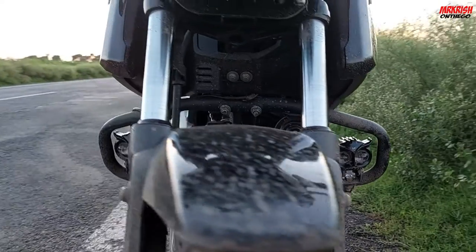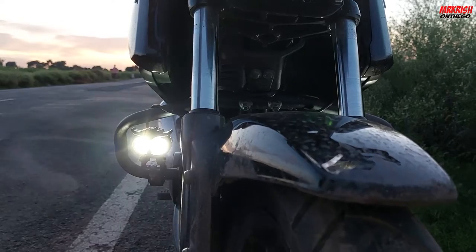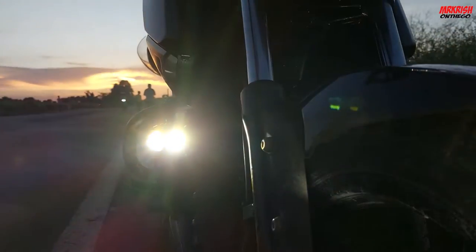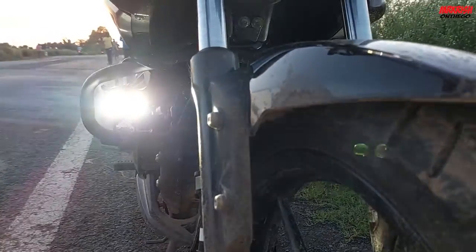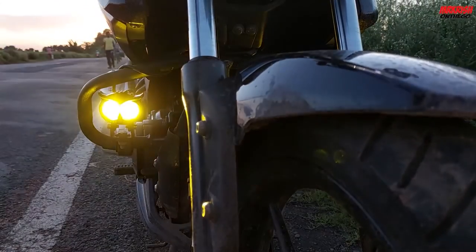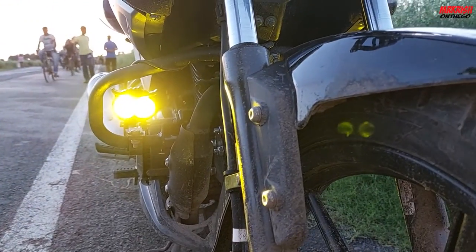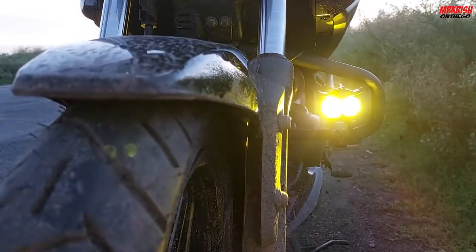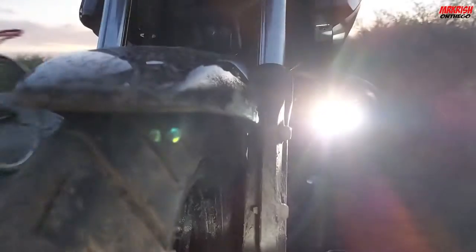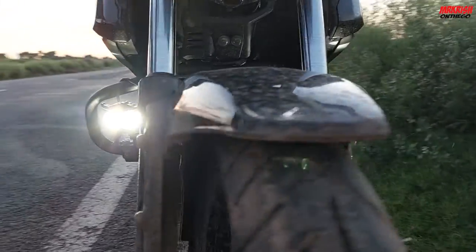This is the leg guard installed. I have to remove the light from the top. There is another projector and another projector lens. There are a lot of modes — yellow for low beam and white for high beam. Normally on the highway, I used to use the weather light for night visibility.